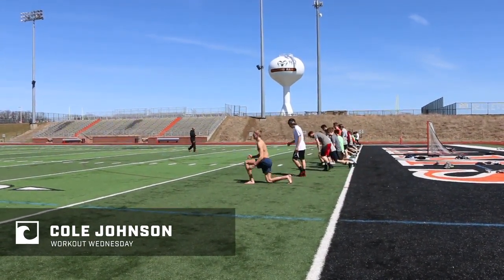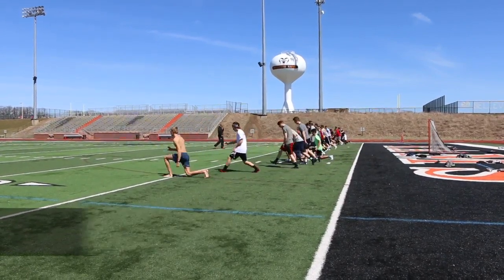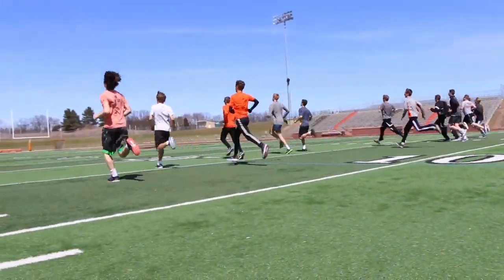Today we're doing a 4x400 workout, essentially an all-out pace with full recovery between reps. It's a good time of the year for us to do it. We typically try and do this three times a season, just due to weather. This is our first time coming out and getting one in this year.